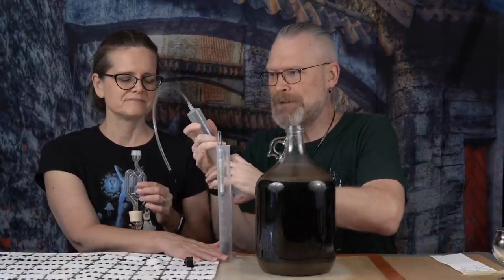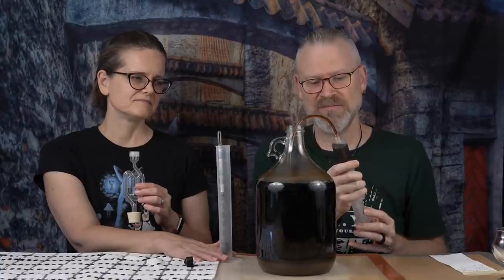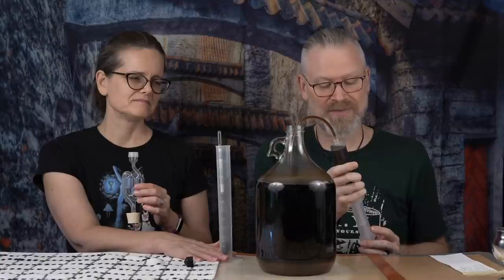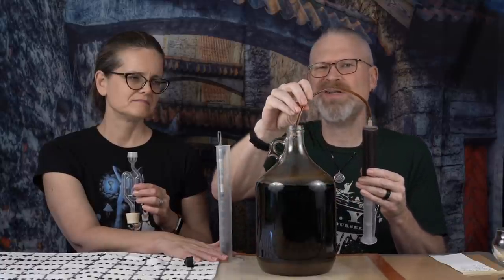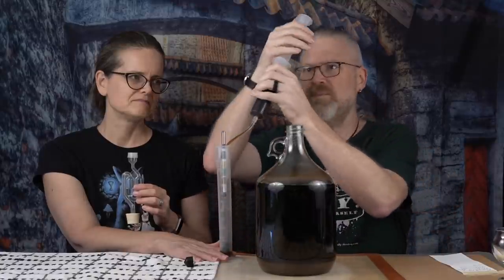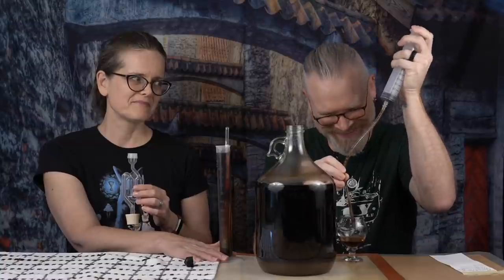Clear out the syringe. This is our new sampling method — it seems to work pretty well. Let's go in there a little bit, pulling back slowly so as not to add too much oxygen. This stuff is dark — it looks like coffee. I'm expecting it went a little bit drier because we started with a 1.096 gravity, and I know 71B can go higher than that — 1.096 is somewhere in the 13% range. 71B has been known to go higher than that. Now it's floating. The reading is 1.012.